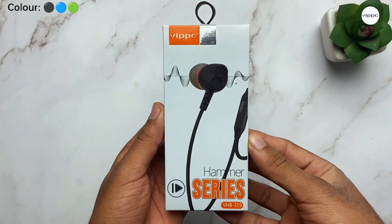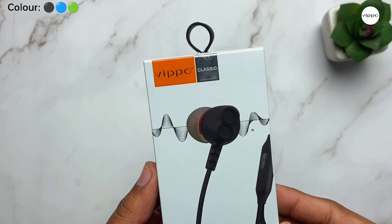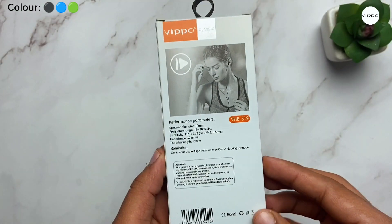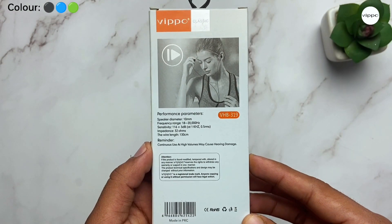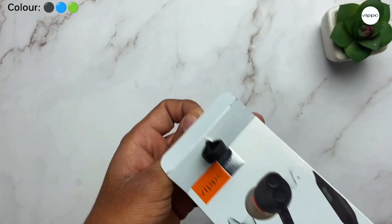Now as you can see, this is the box of the earphone. Here we have the Wippo branding. On this side we have the model number mentioned, which is VHB319. At the back side of the box, you can see the performance parameters of the product, which we will talk about in the video. So now let's unbox this.